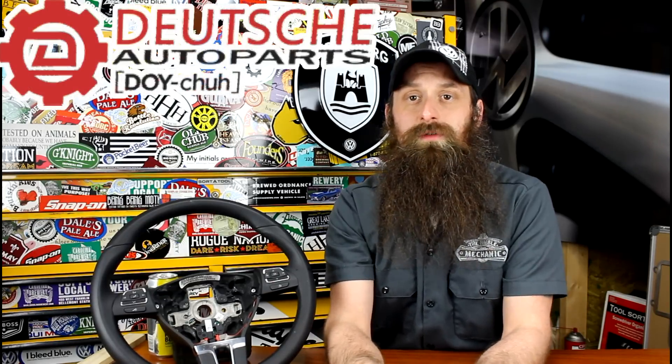Before we get rolling into the show, let's talk about the sponsor of the day, which is of course Deutsche Auto Parts.com. These guys are the Volkswagen Audi parts experts. They have great prices, incredible service, and they actually do a ton of really awesome DIY videos. If you watch a couple of them, you might just recognize somebody. Check them out, Deutsche Auto Parts.com. They've been a huge supporter of the show and I really appreciate all they've done for the Volkswagen community and our community.